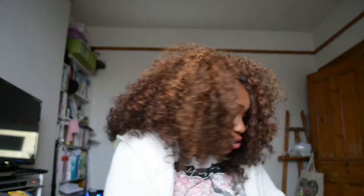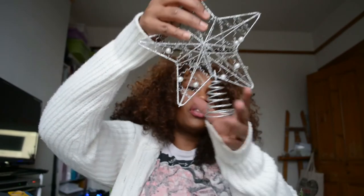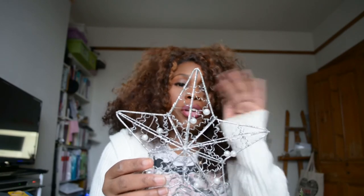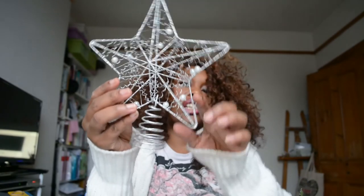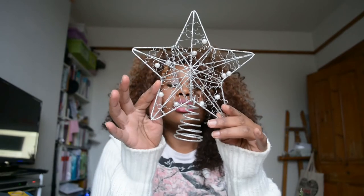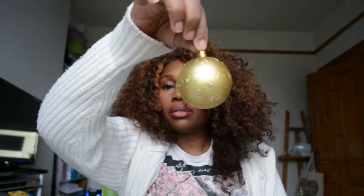I went a bit mad in Poundland! I bought myself a star. I'm sure I've got a star somewhere at home, but for 50p I'll pick one up. This star is gorgeous — it's wire, and it's all on trend. These days the wire framing look is minimalist but very creative and detailed at the same time. It's just wire and then they add details that make it look so intricate. I've also picked up these gold baubles — they've got a lovely pattern, all the same on this one.